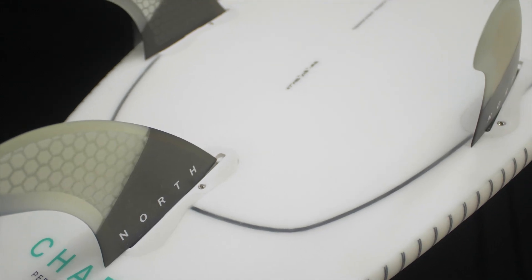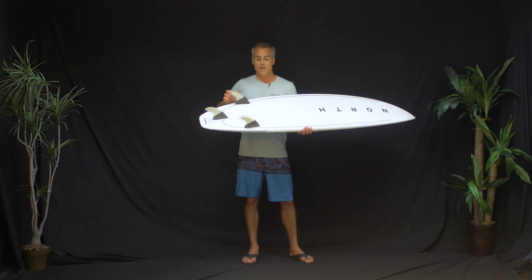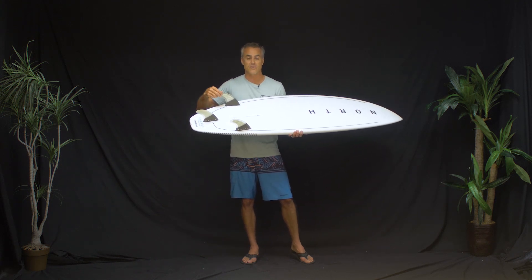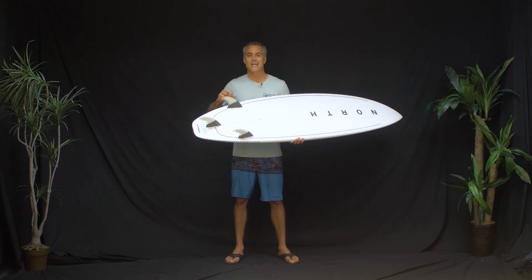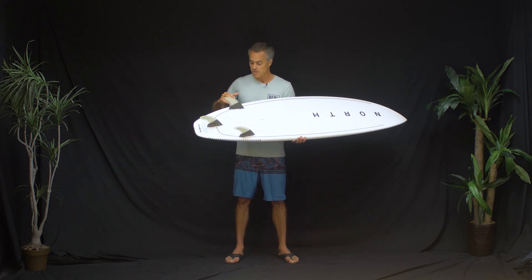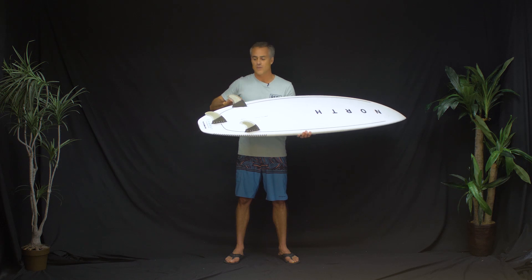They used FCS2 fin boxes, which is great because the snap-in fins pop in really easily. They included a set of stock fins — these are classic double-tab FCS fins, which I consider good backup fins. However, I don't love these fins. They're size large, which is too big for me — I normally surf a medium-sized fin. Also, with the FCS2 boxes you have to use a compatibility kit with a spacer and two little inserts.